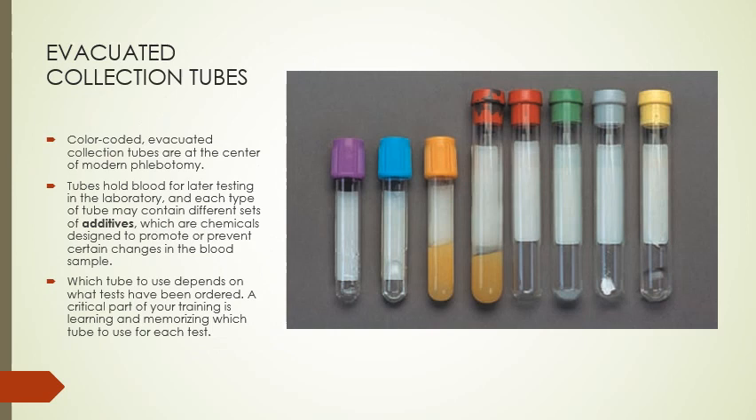These evacuated collection tubes hold blood for later testing in the laboratory. Each tube contains different sets of additives chemically designed to promote or prevent certain changes in the blood. Which tube we use depends on the test ordered. A critical part of your training is learning and memorizing which tube to use for each test, as there are a lot of different tests out there.